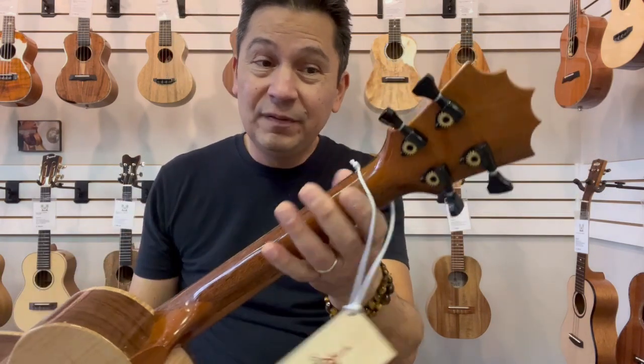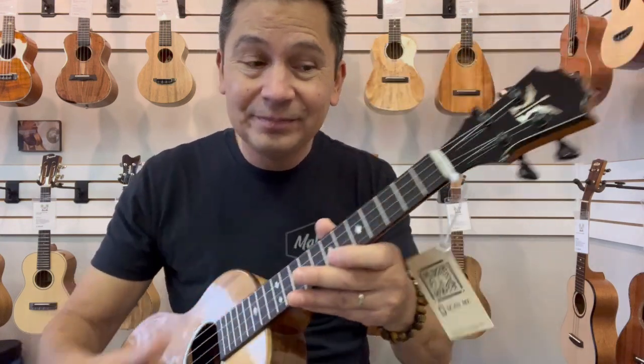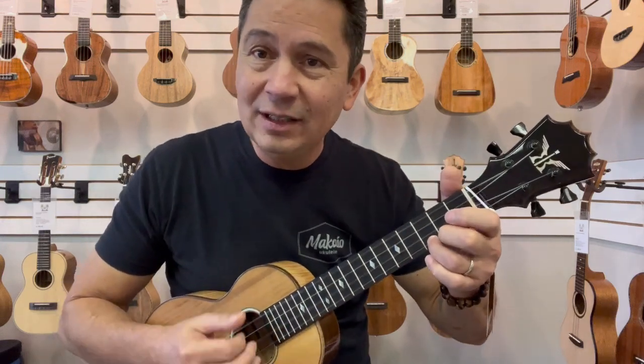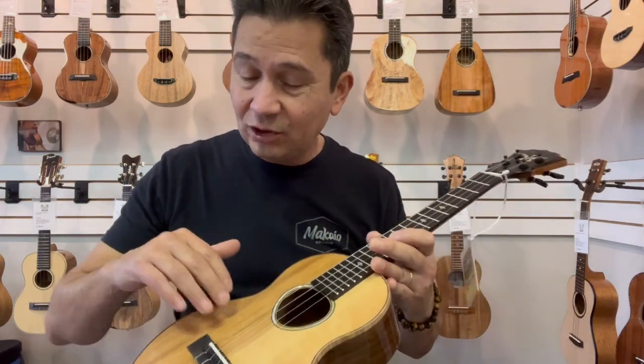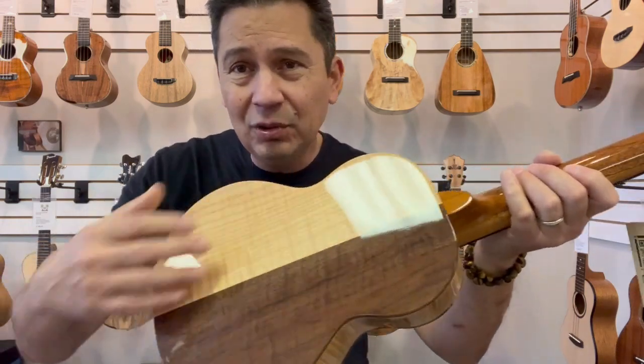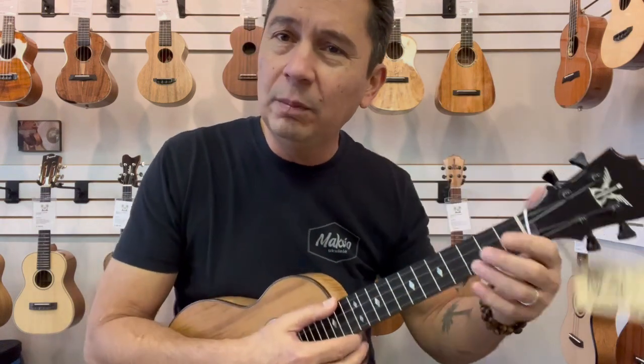These use the very high quality black Hipshot geared tuners. And this thing sounds amazing. The spruce really projects while the cedar warms it. Same with the back — you've got beautiful tonewoods with the walnut and maple. It just gives it a beautiful, warm, rich tone.